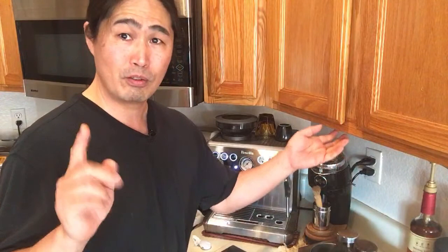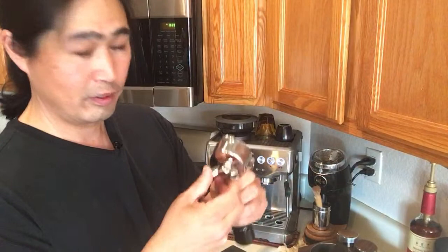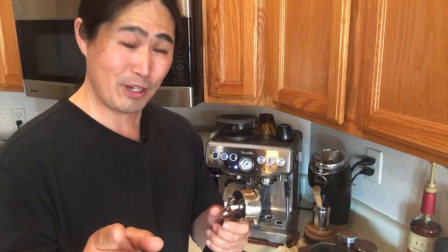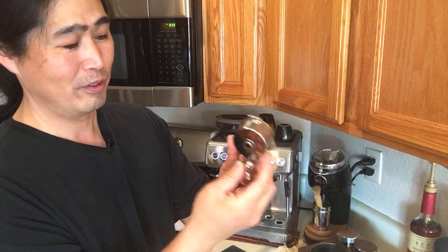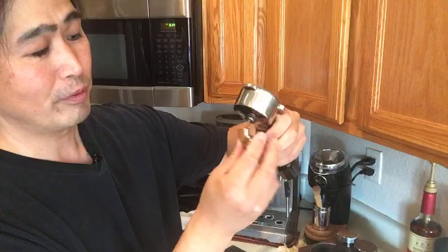One of my viewers also mentioned that you can actually upgrade the portafilter spout to something nicer. I forgot your name but you know who you are — I'll shout you out next time. You can replace the spout so that instead of the current style, it mounts differently and you can see the entire flow nicely. I was thinking about getting one as well — it's not that expensive, like $15 to $20 at the most. I know it's somewhat pricey for a tiny piece of metal, but I think it's worth checking out.